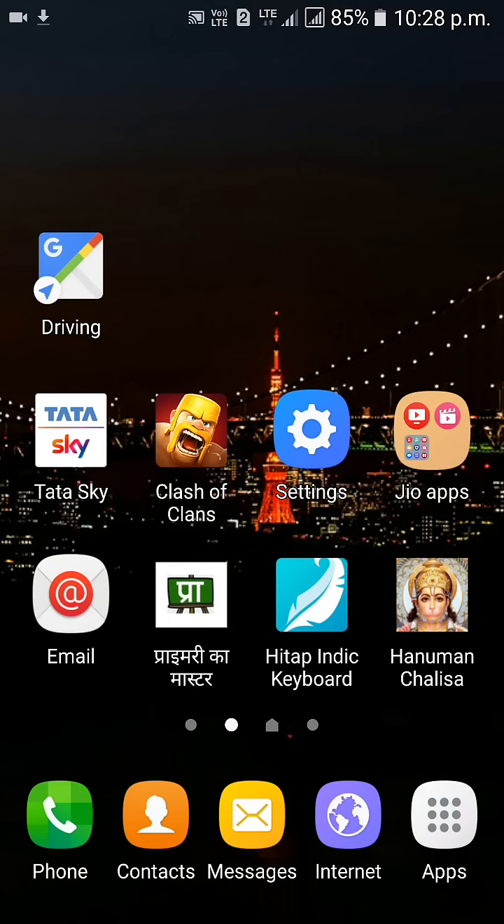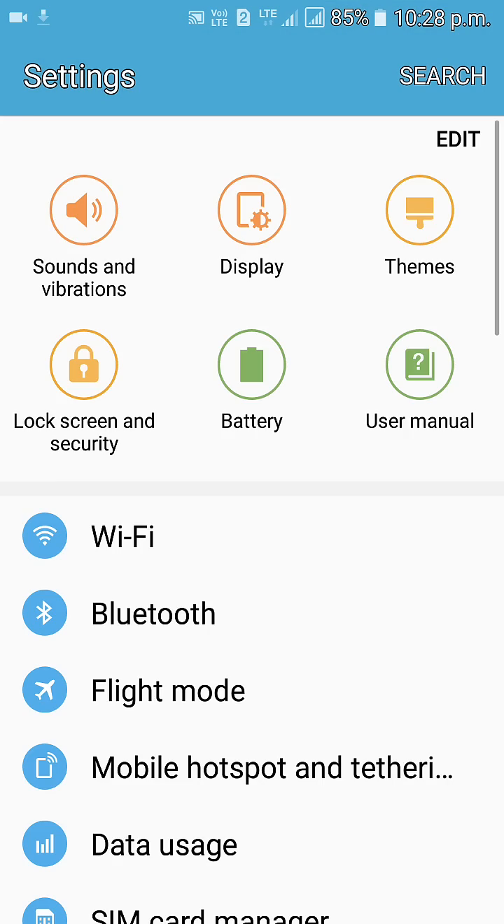Hello guys, in this video I will tell you how to enable the fingerprint sensor in your device. Today I will tell you only about the J7 Prime, so please open Settings in your J7 phone.